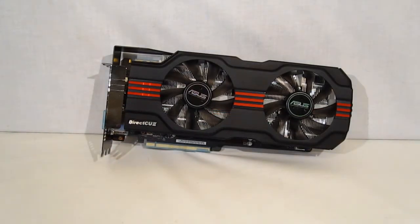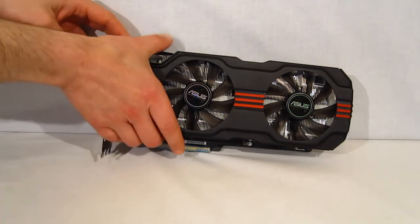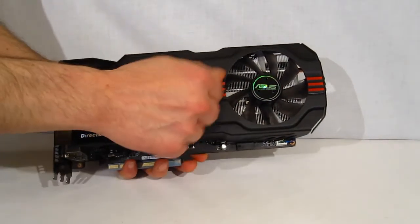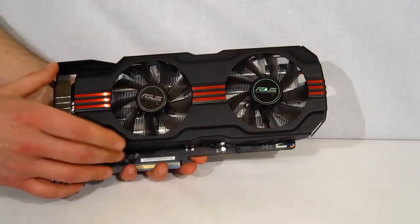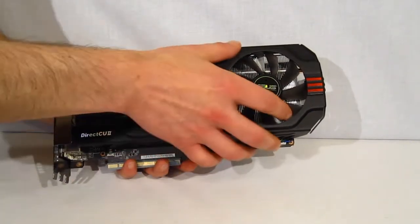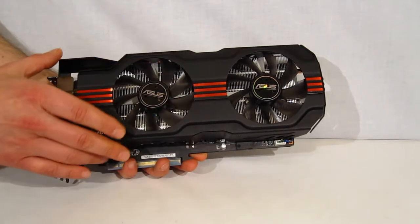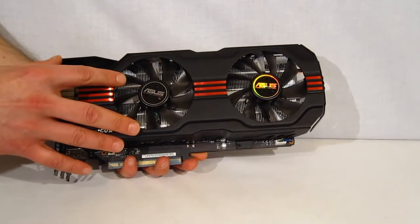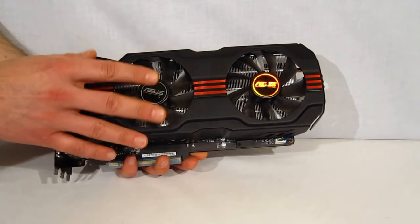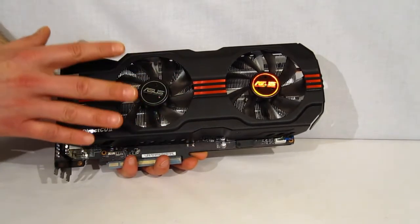When the DirectCU2 Top is taken out of the box, the first two words that are going to come to you are 'huge' and 'beautifully constructed.' Obviously it is a triple-slot solution so it's going to be big, but the construction on it is just absolutely remarkable. There's a very solid steel shield all the way around for protection as well as airflow channeling. You've got two full-size ASUS fans over two towers inside, three heat pipes going through one tower and two full-size heat pipes going through the other, directly off the GPU with direct contact — providing excellent cooling. This, in conjunction with the 680's naturally cooler running capabilities and lower wattage, is going to make for a very nice, cool solution.